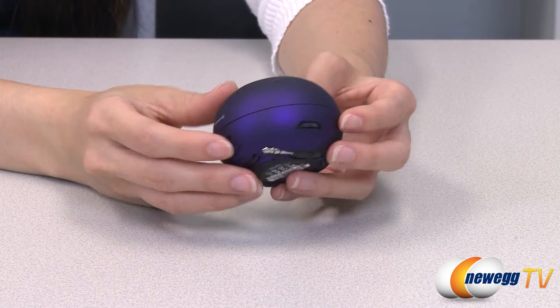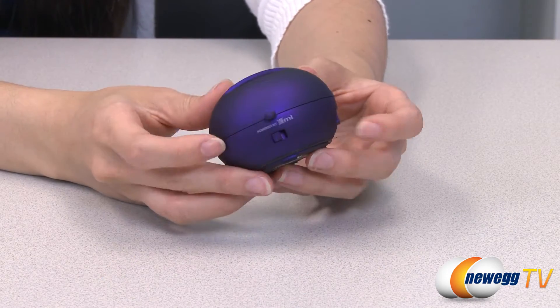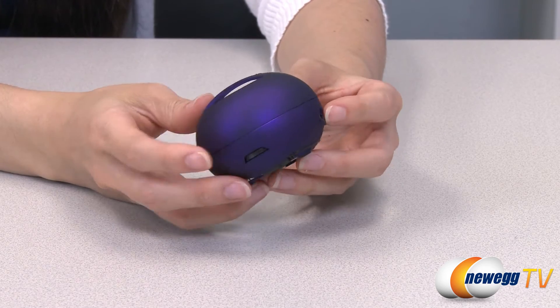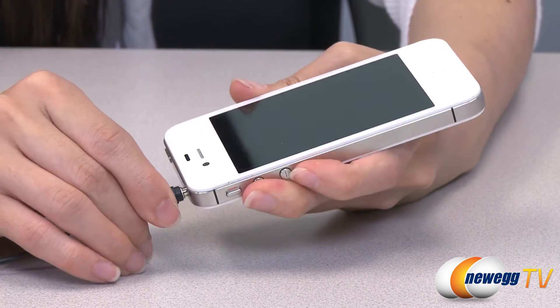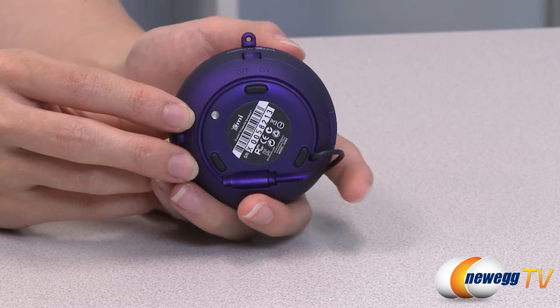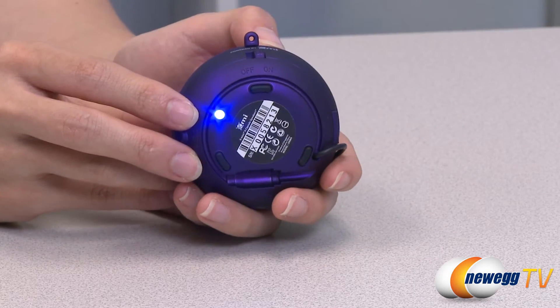The X-Mini 2 Capsule USB speaker is just another great example of how you can take your music anywhere and still get crisp amplified sound. Simply hook up the speaker to your smartphone, netbook, or mp3 player and enjoy high-quality sound output similar to that of a boombox.